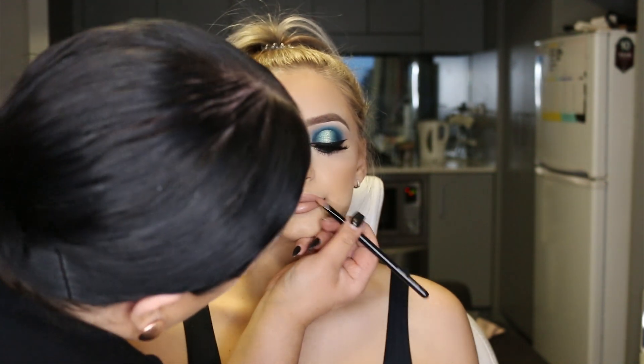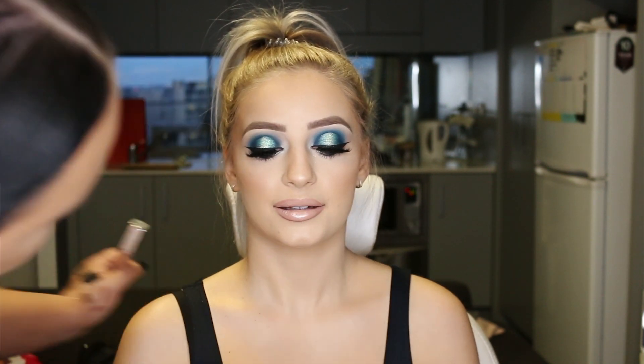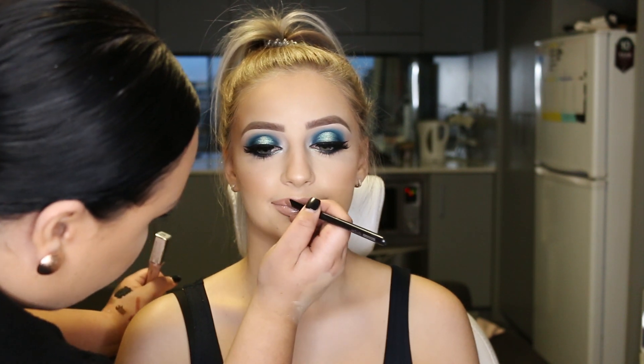So this is my final look. I kind of just freestyle this look, to be honest, but I'm obsessed with how it turns out. I hope you guys enjoyed this tutorial. Please show some love down in the comments, and don't forget to give this video a thumbs up.